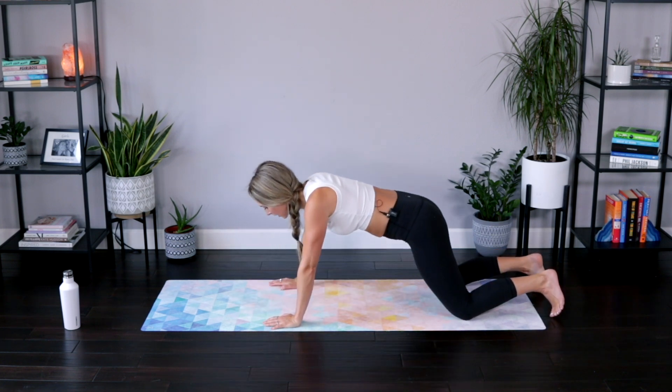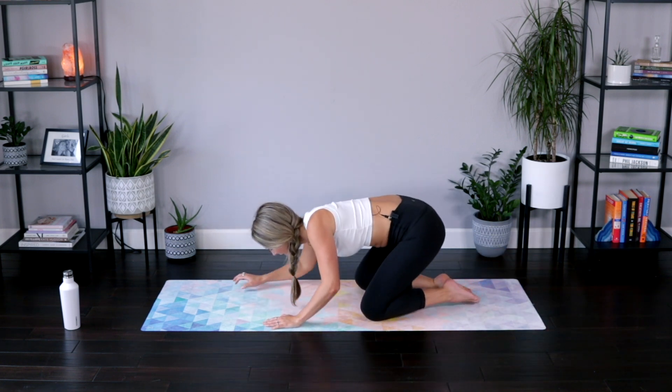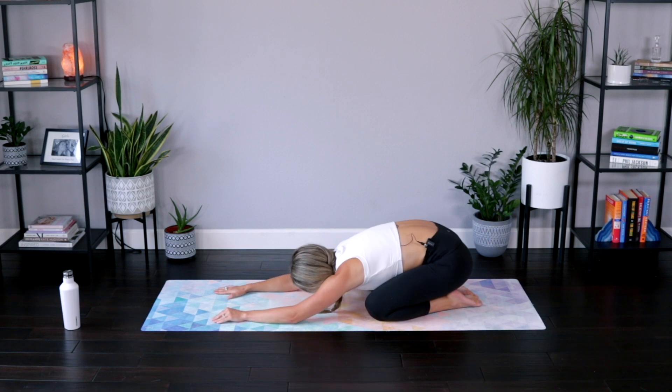Take a little child's pose here — let your low back release. Toes together, knees apart, let those arms reach in front of you. Beautiful job, ladies. We're almost finished here today.